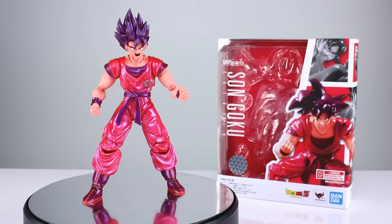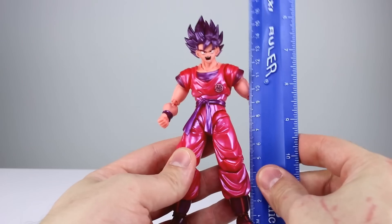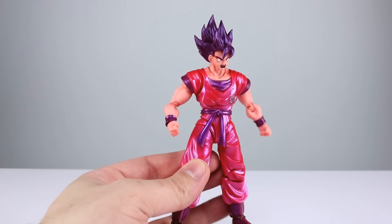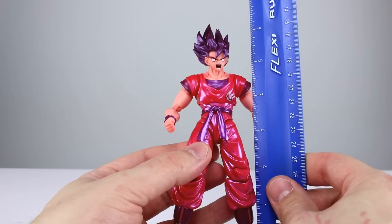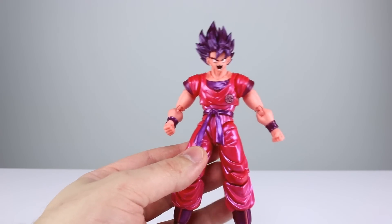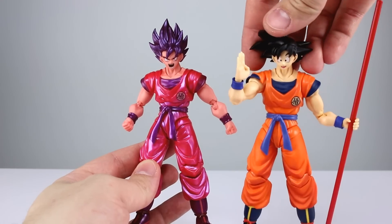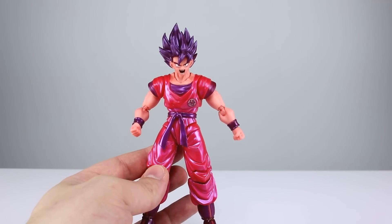Let's go ahead, get him off the stand and take a closer look. This guy stands roughly about 15 centimeters to the top of his head — that's generous, more like 14. And about 16 and a half to the top of his hair. Of course that's all just estimations because depending on how you pose the head it's going to be a little bit different. That's about five and a half inches to the top of the head and closer to six and a half for the hair. It is essentially the exact same figure that we have here, just with different colors — same exact figure essentially other than the paint.